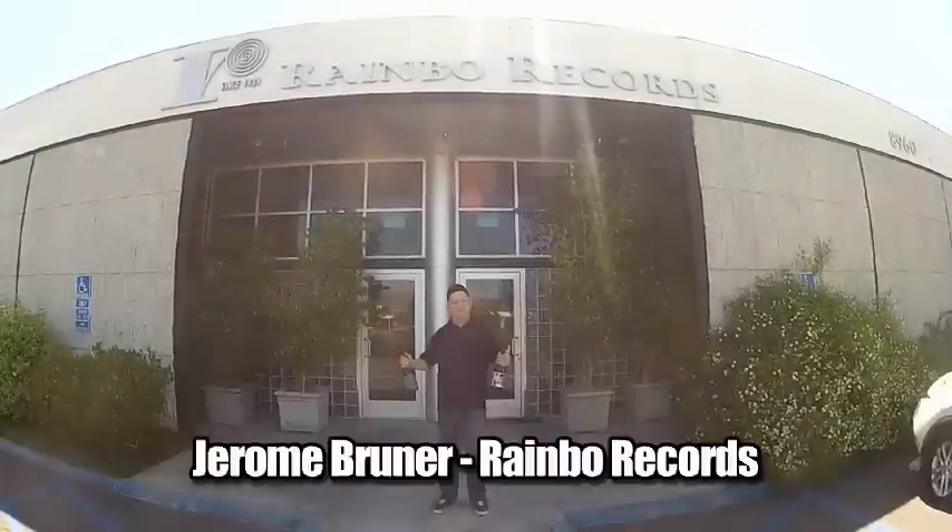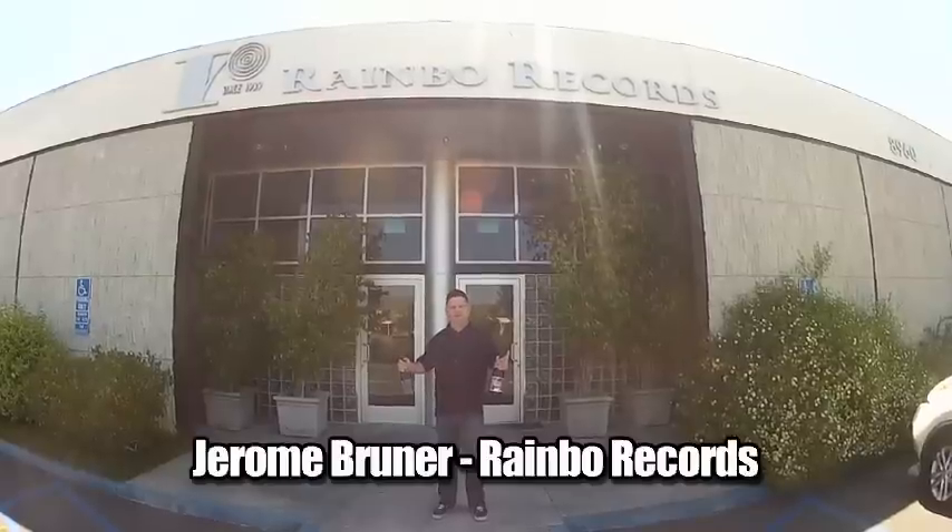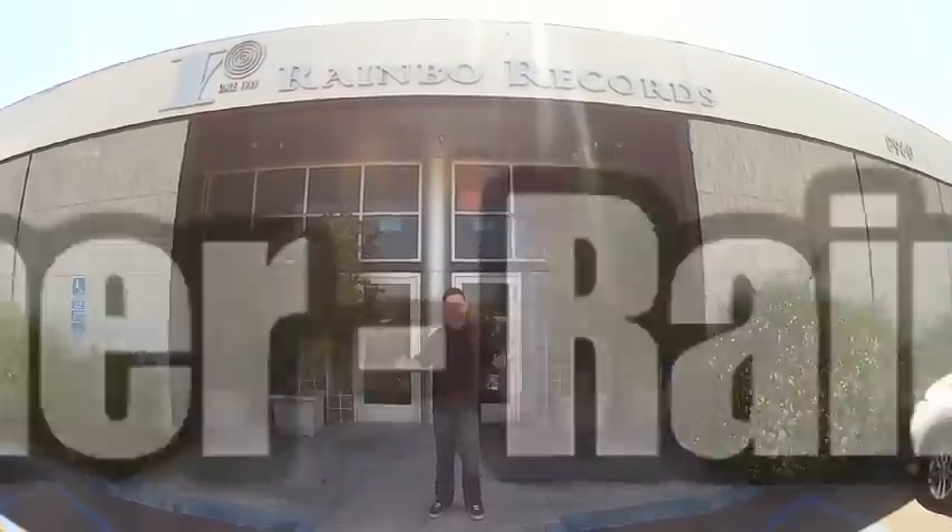Hello, welcome to Rainbow Records where today we're going to be making Beltron 3030's new album for Dogfish Head Craft Brewery. Rainbow Records has been making vinyl since 1939 and we're very happy to be doing this project with Dogfish Craft Ale. Let's go inside and take a look at it being made.